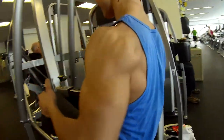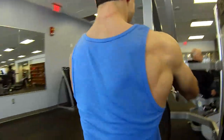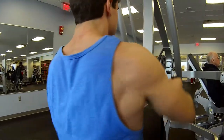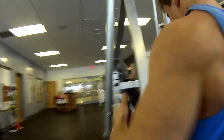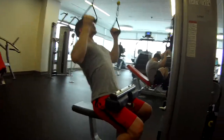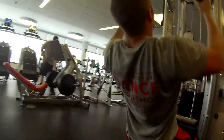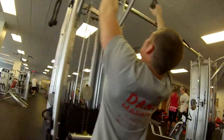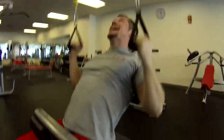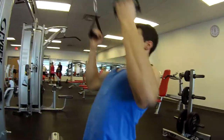Here's my set on the cable row. I don't know — I was just feeling a different feeling in my lats. It was definitely new to me and I kind of liked the way it felt, even though we're not going super heavy.